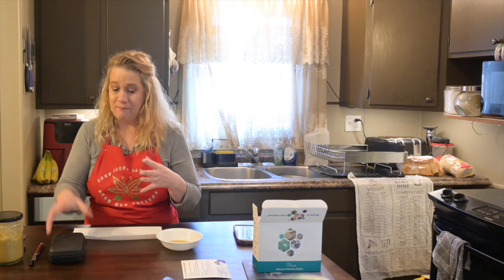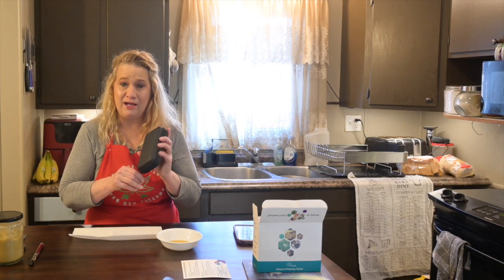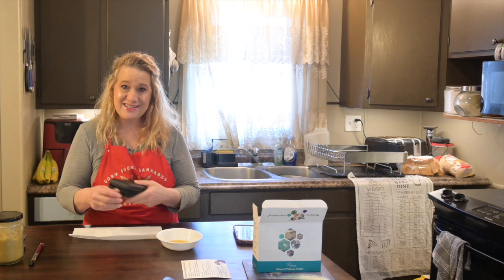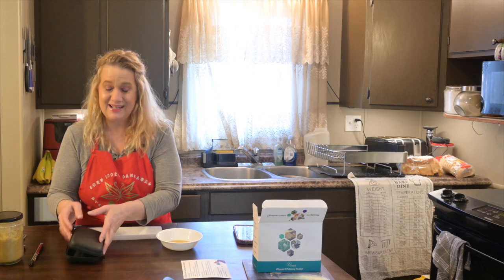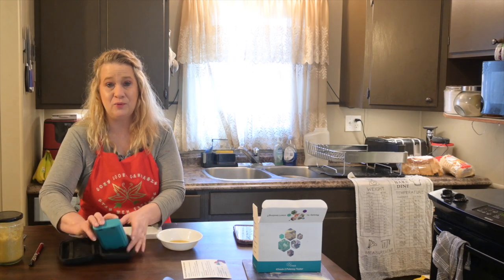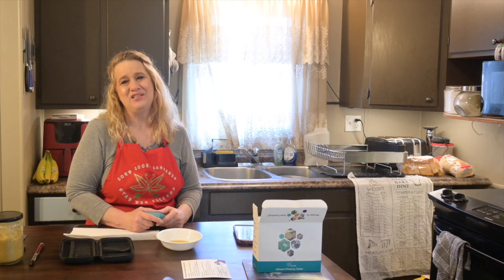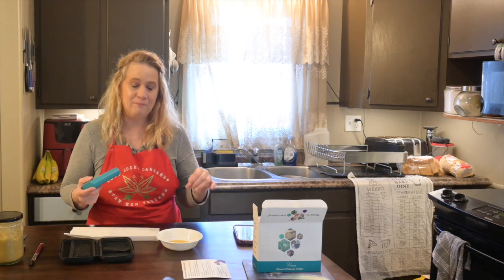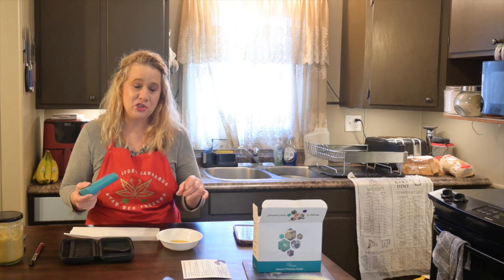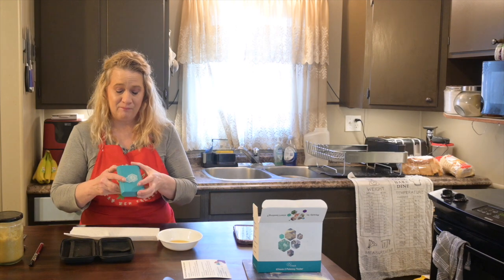The expansion kit you can buy for your T-Check also can test the flower level, which is awesome. So you can go from A to Z — the actual amount of THC in your infusion is just phenomenal.